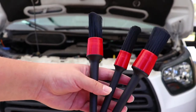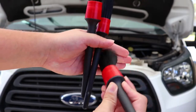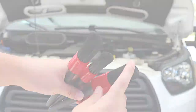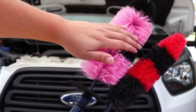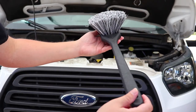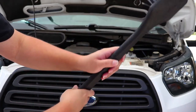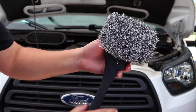Next up are some synthetic detail brushes and wheel brushes. The detail brushes help agitate the cleaner in intricate areas, while the wheel brushes deep clean areas where your hand might not fit. Having a variety of brushes in different sizes is important because relying on one tool won't be efficient or effective. A soft fender brush is also useful — its length helps agitate the cleaner without having to stretch or lean on the vehicle.